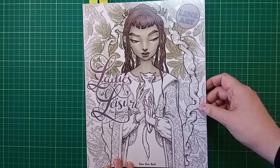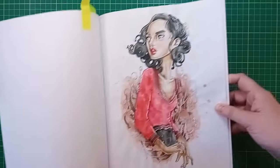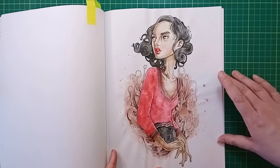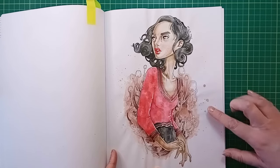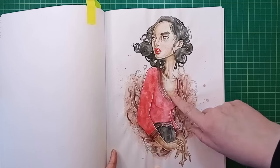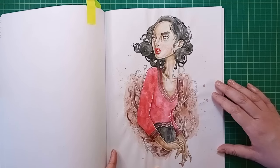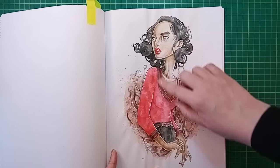Next is Ladies of Leisure 2 by Zan von Zed. I gave myself a little challenge for this one. My other half went shopping at Asda and came back with some Crayola Colors of the World crayons and some Asda's own brand fibre tip pens - they were on sale. I decided to try colouring one picture using just those two art supplies.